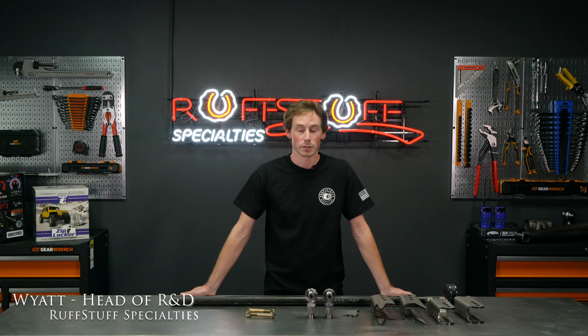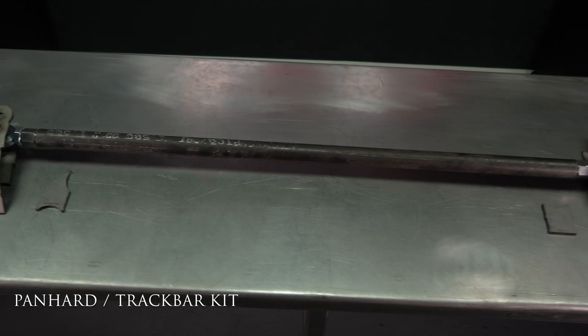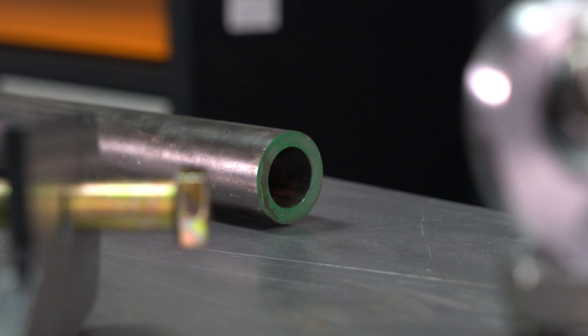Hey, my name is Wyatt, and I do R&D at Ruff Slow Specialties. Today we are going to be talking about our Panhard Track Bar Kit. In our kit, you get 43 inches of inch and a half quarter wall D-O-M tube.